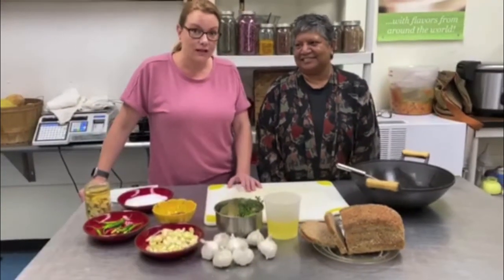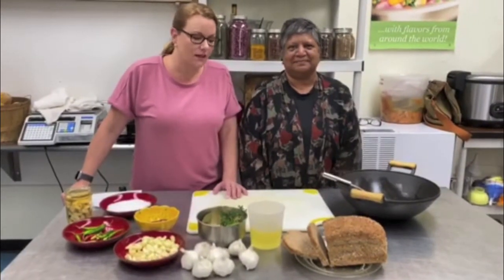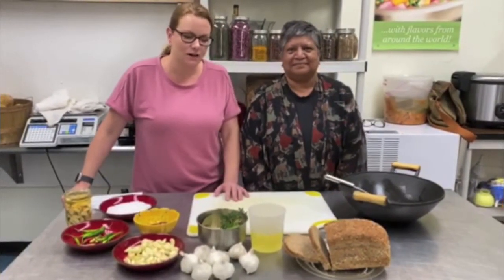Hey everybody, this year Garlic and Arts isn't happening in person, but they've been generous enough to invite us to film a few cooking demos, because it was one of our favorite parts of last year. Thank you so much to Garlic and Arts for this invitation. Today we are going to show you a multitude of ways to use garlic, and you can grab your own garlic starting September 12th at the Seeds of Solidarity farm stand, where they're selling their cooking garlic and seed garlic.